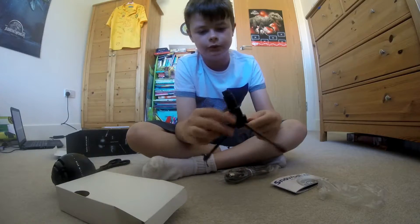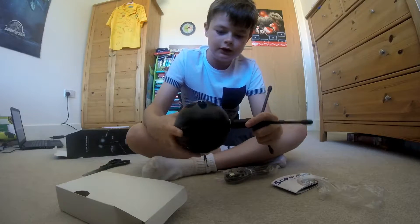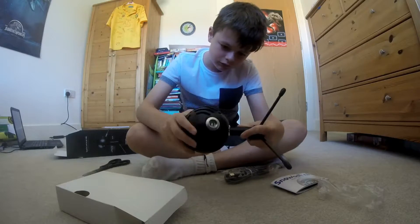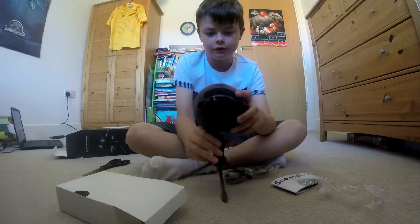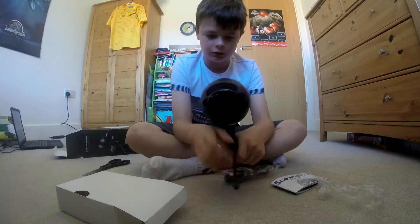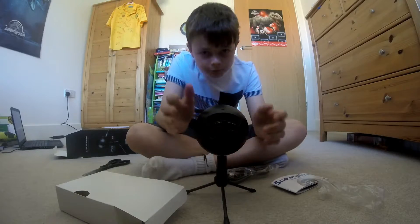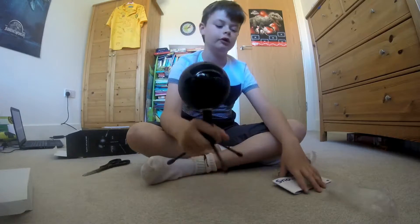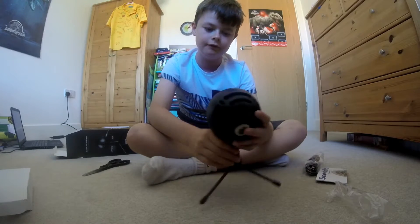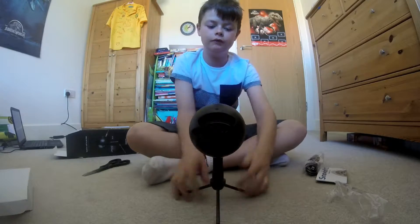It's got a rubberised texture on the bottom so it won't really move anywhere on your desk. Basically you just have to screw the mic on. Now it's screwed on and fully assembled. I love the weight of it because it's all steady and the tripod really fits well. You can always buy microphone arms to go with this instead of the tripod, but it's pretty high so on a desk it will definitely capture a lot of sound from both angles of the microphone.